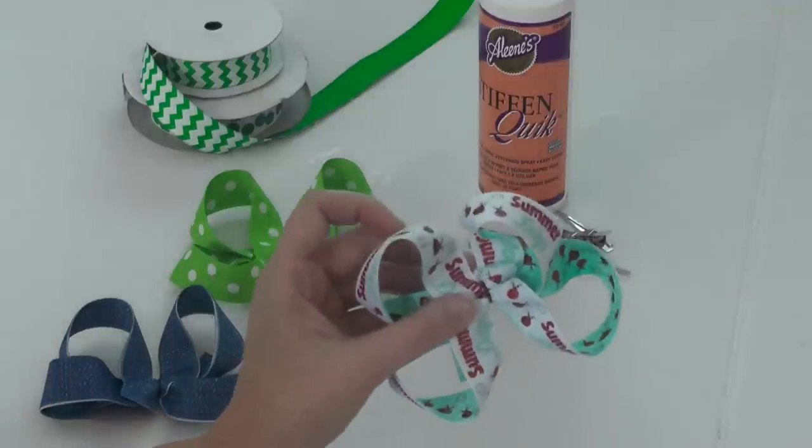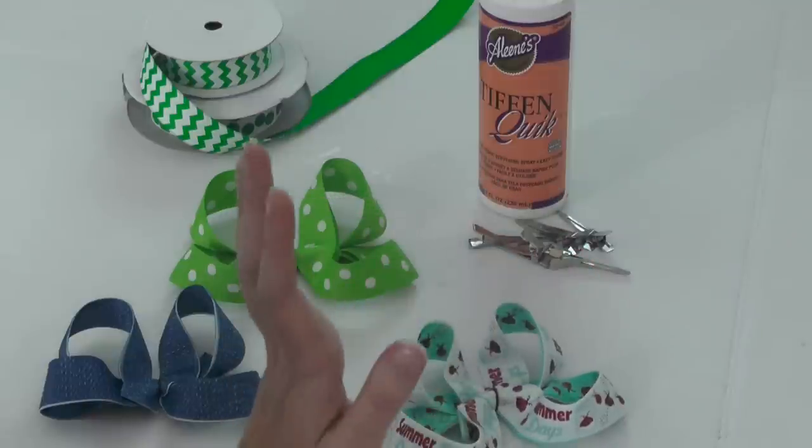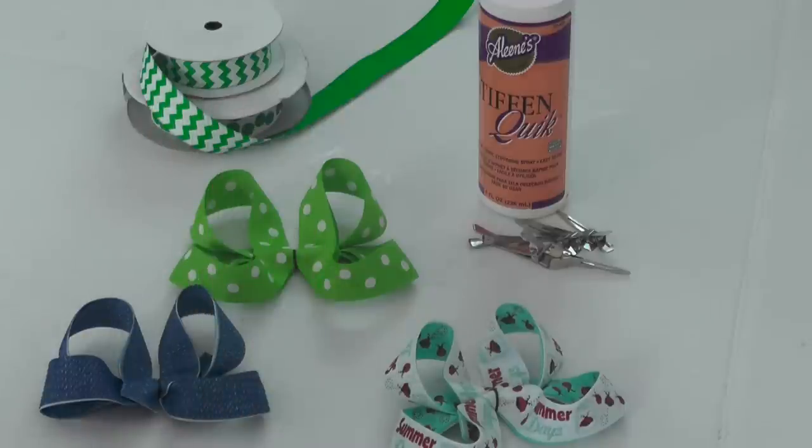Today we're talking about wonky loops — say it with me: wonky loops! Everybody raise your hand, you know what I'm talking about. We've all been there, we've all had that loop that will just not perk up, that will just not stay where it's supposed to stay. Believe me, been there done that several times. I still have wonky loops, but today I'm going to share some tricks that help me — and maybe they'll help you.